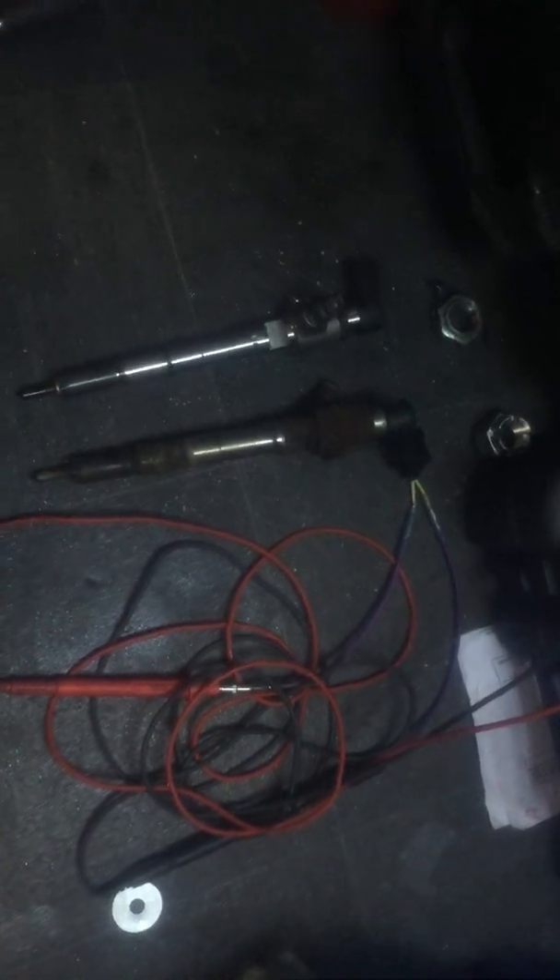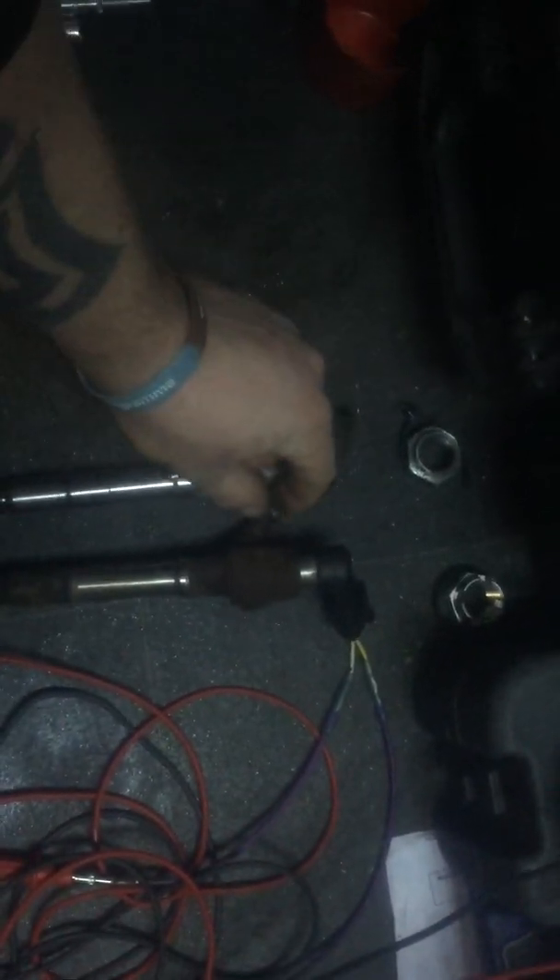Hello guys, it's Adam from AC Autotech. A couple of people have been asking about testing the piezo injectors on Volkswagens and stuff like that.